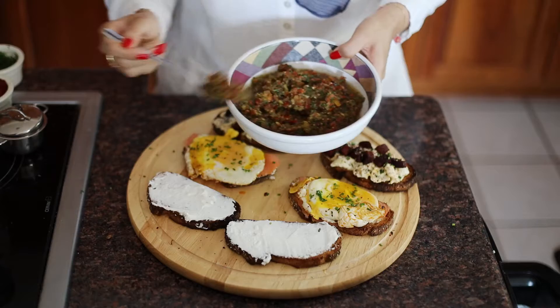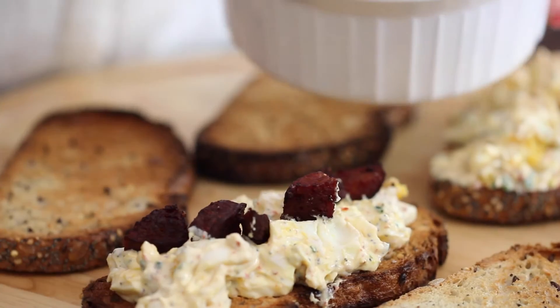Welcome back to MJAT Sifra. Today we'll be making three easy open-faced breakfast sandwiches. I love these on weekday mornings, sometimes for brunch, and they're super quick and easy. Let's get started.